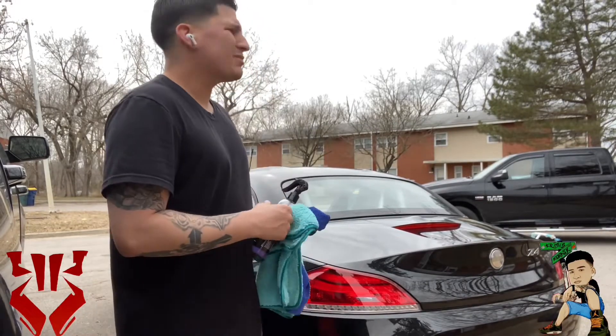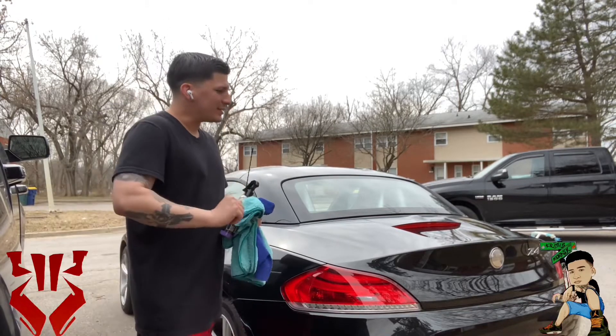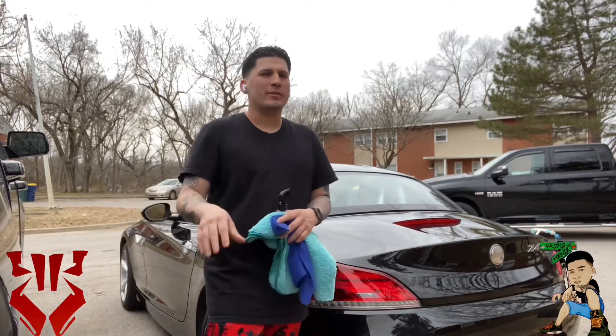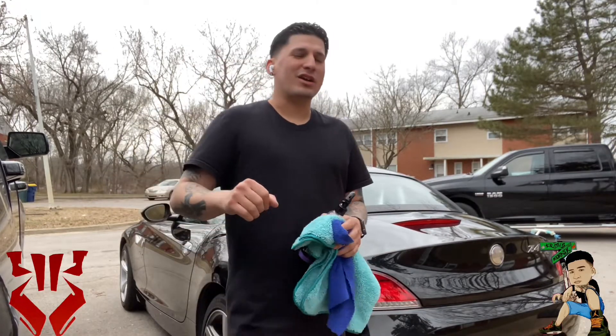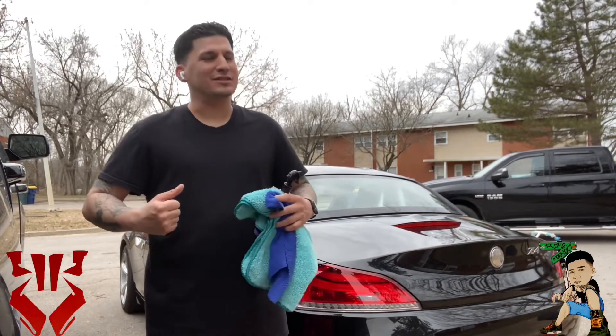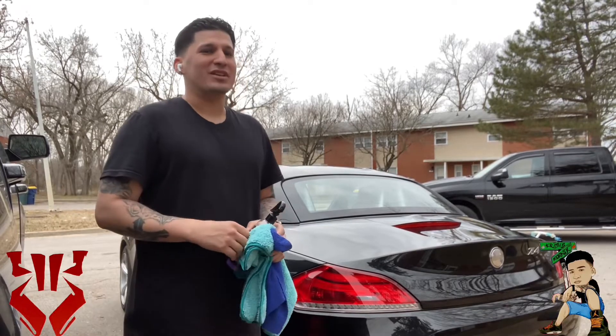Alright, so we're done wiping down the car — took about 20 minutes, not too bad. I did feel like I was kind of in a rush because anytime you spray it you gotta wipe it, wait for it to fog up, and then buff it out quick. I guess that's why they call it buffing because you gotta have some arm muscle to hurry up and buff it all out, but it wasn't too bad.